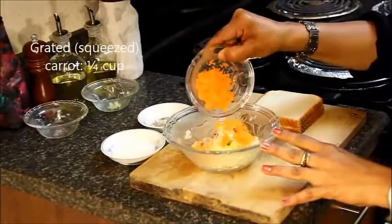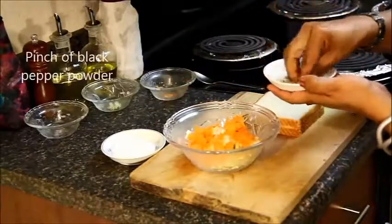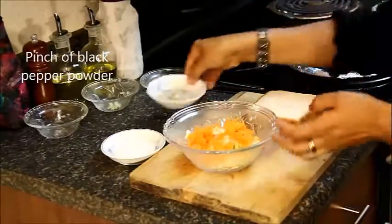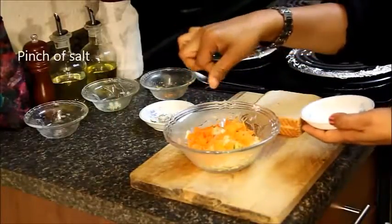Grated carrot, which I have already squeezed all the water out of, some black pepper powder, and add very little salt as cream cheese and cottage cheese already have salt in them.